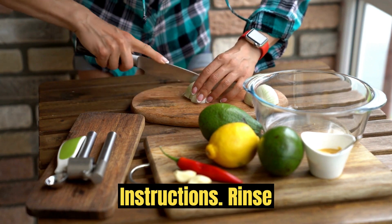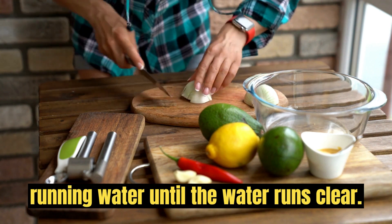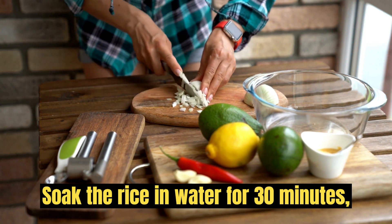Instructions: Rinse the rice — wash the basmati rice under running water until the water runs clear. Soak the rice in water for 30 minutes, then drain.